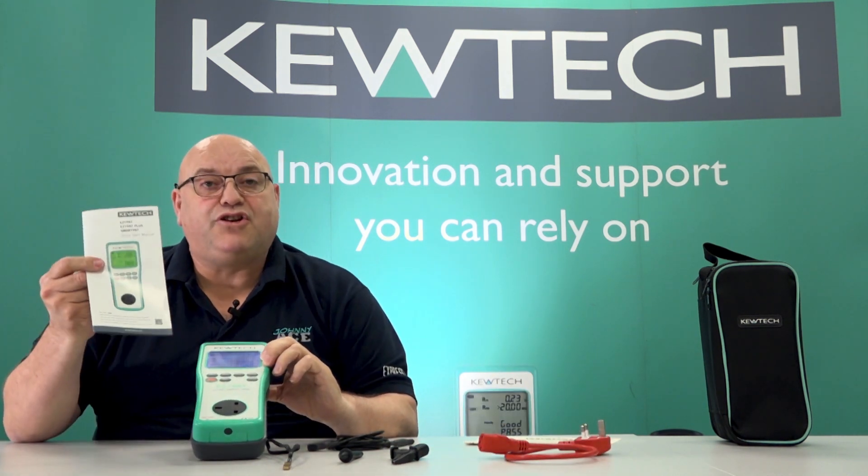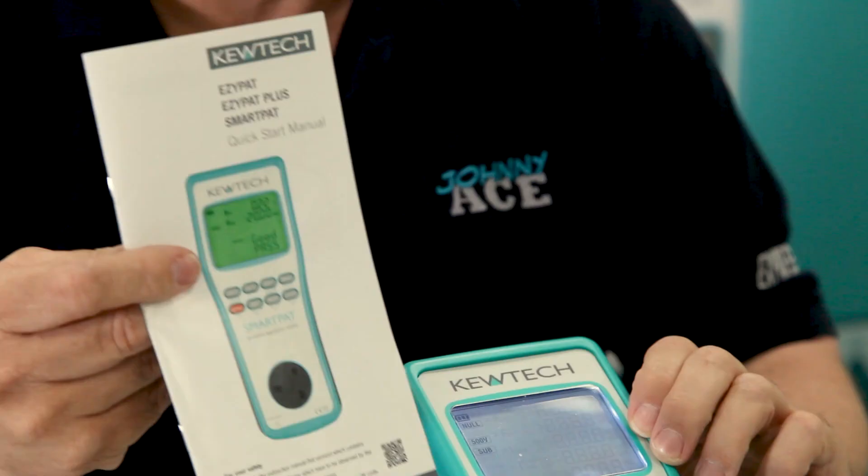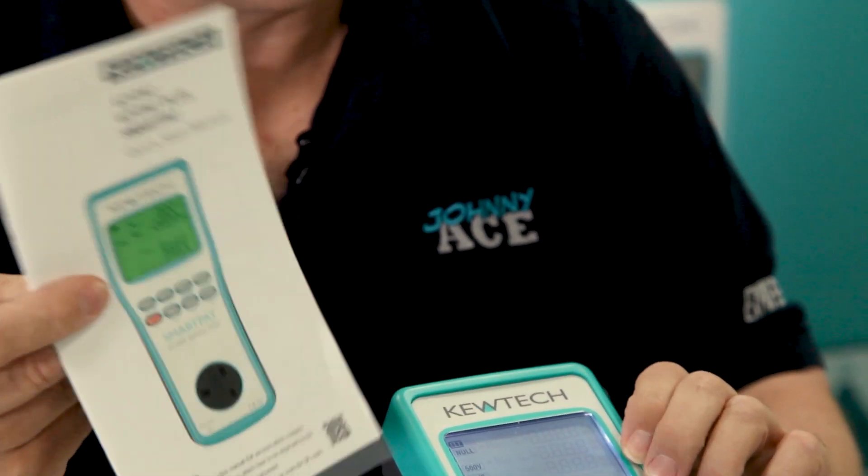The instrument itself — to help you use it, you get a short user guide which covers class 1, class 2, and extension lead testing. They use the same colours as what you get on the screen as you do inside the manual to help you do it.